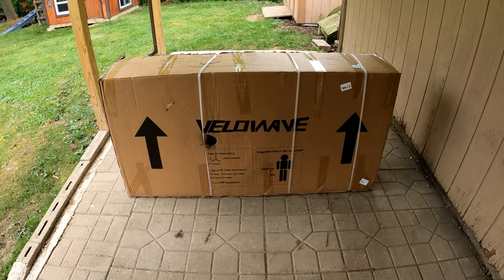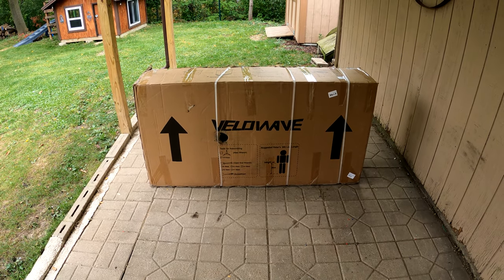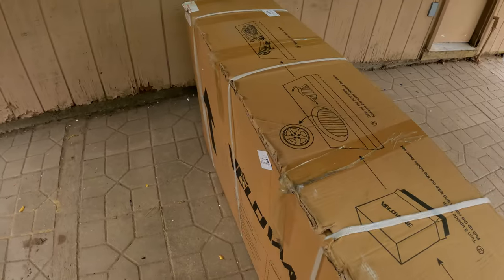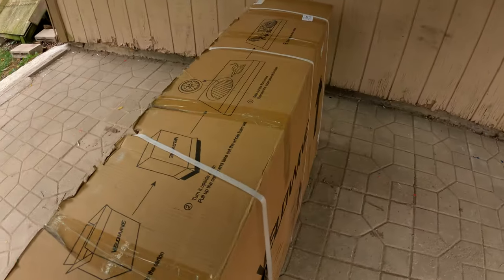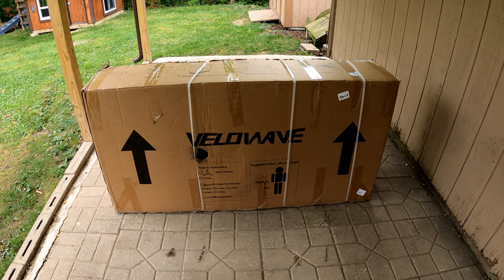Check out what just showed up — the Velowave electric bike, something I've been looking forward to for a while. The company did send this to us to test out, so I'll leave a link in the description below if you're looking to purchase one. I am super excited — I've always wanted an electric bicycle, so let's get this thing unboxed.